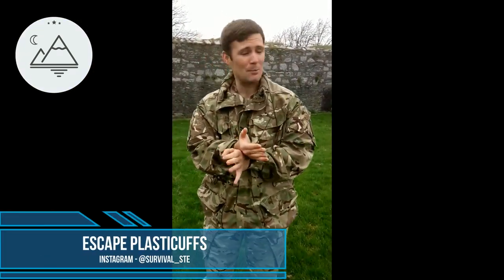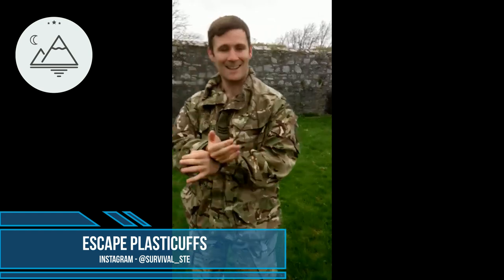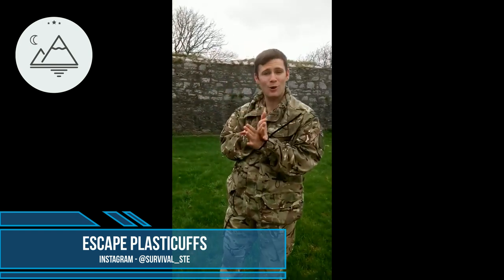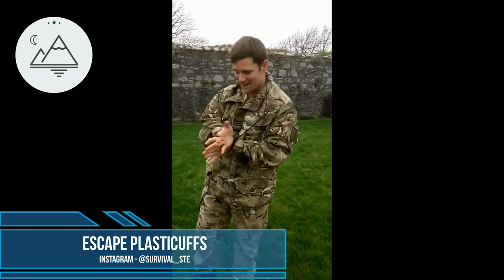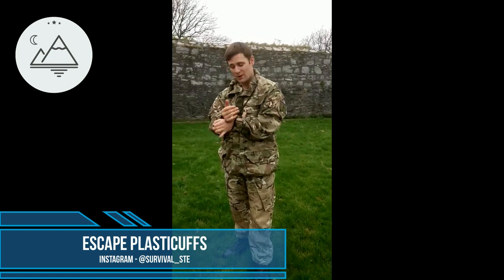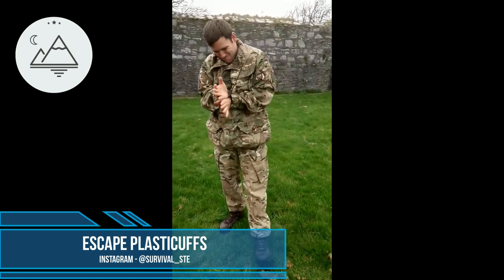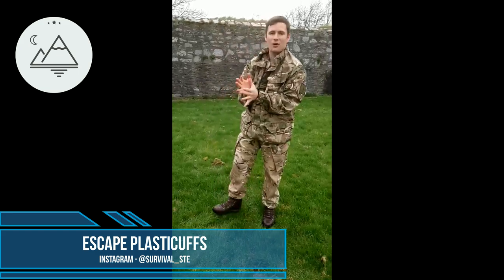I'm going to show you what to do if you're ever in an unlikely position where you're being captured — say you went to the bank with your mum and there are people trying to rob the bank and they put you as hostage. As you can see, I've been taken hostage and I'm going to get out and break free. It's all about presentation — I've presented myself with a bit of space in my hands.